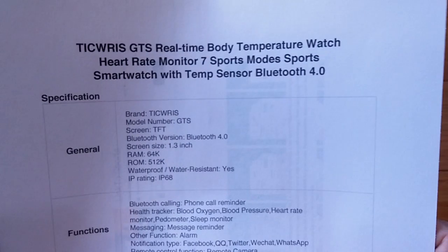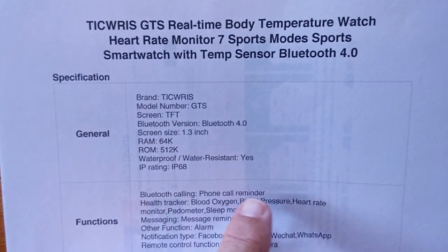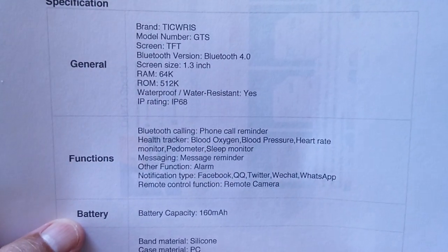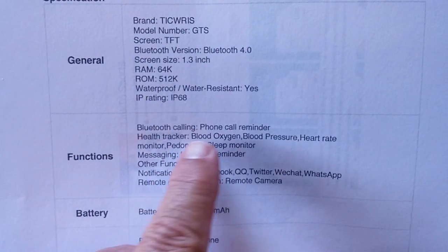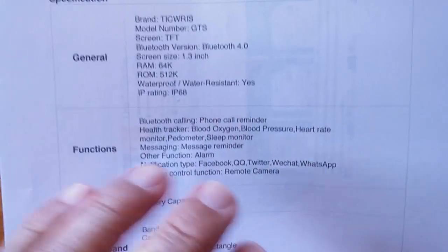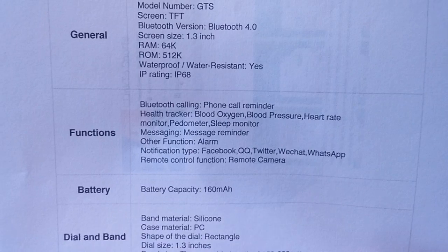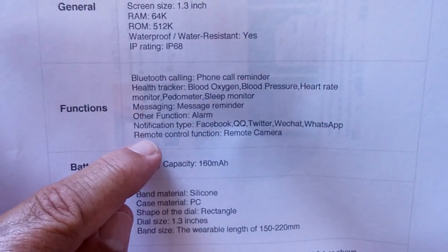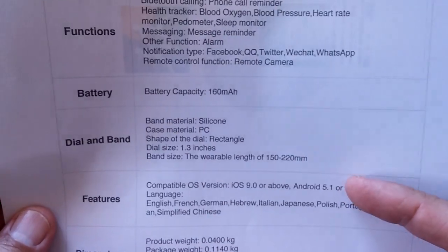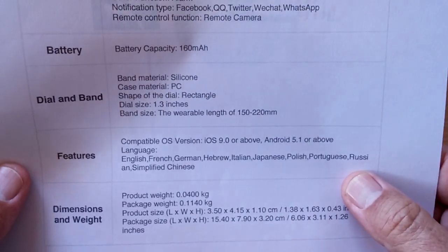Inside this thing, it's totally waterproof — it even has a swimming mode. We've got a 1.3-inch screen, Bluetooth 4.0, definitely IP68. Really lightweight, good build quality. It has a phone call reminder. It says Bluetooth calling, but it's not where you can actually talk to the other person from the watch — you can just see the call coming in and know if you want to grab your phone or not. In addition, all the different health tracking stuff, pedometer, several different activities, and message push notifications from your phone. Silicone band, really lightweight, easy to use, and compatible with iOS and Android across different languages.